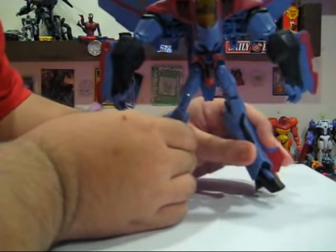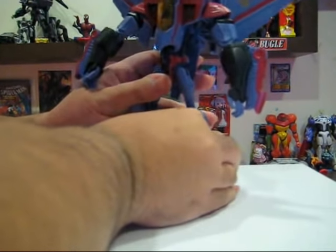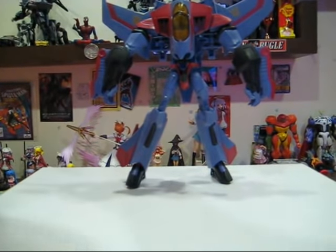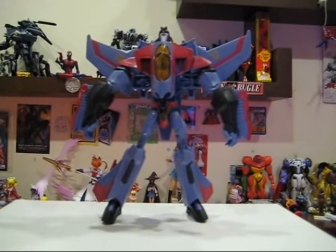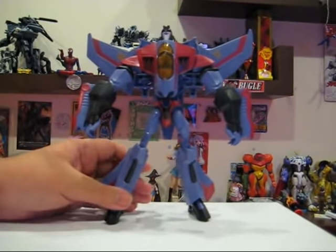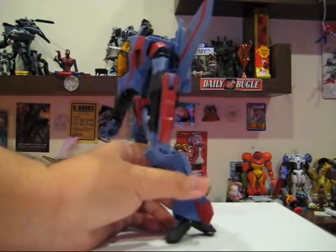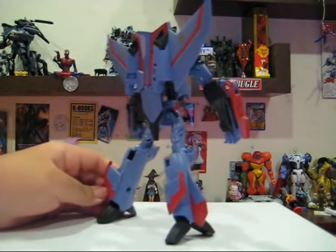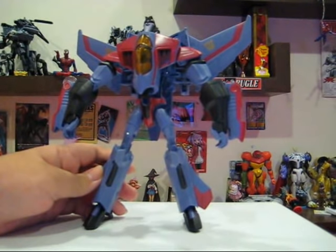Transformers Animated Starscream in robot mode. Let me say that this mode looks awesome. Let me just adjust the camera here so you can get a better view. It looks awesome — just look at him. My goodness. Again, in this mode he has practically no kibble. Just love that.